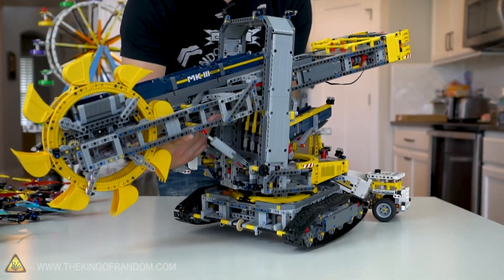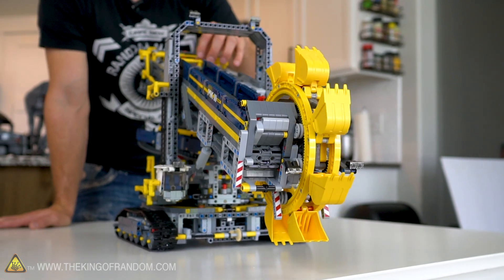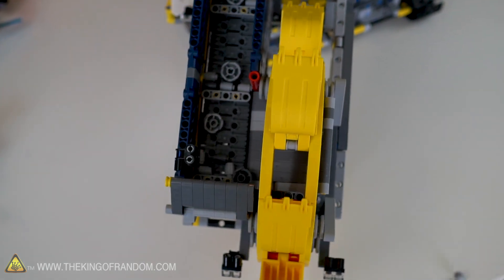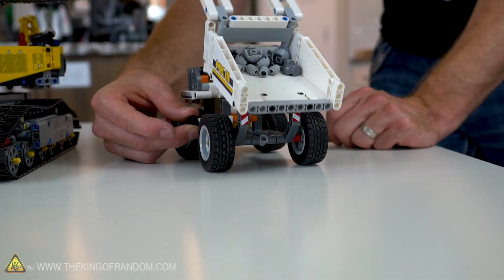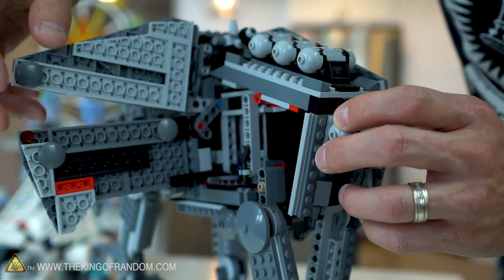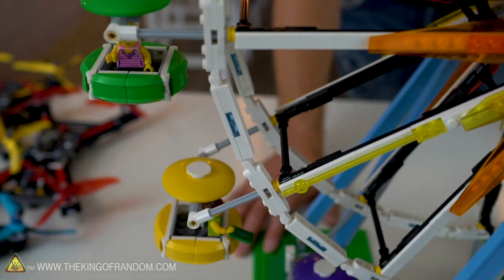Perhaps the biggest project yet is this 4,000-piece industrial digger that I made. It's super complex, a lot of moving parts, and it looks absolutely insane. So after countless days playing with LEGO Technic and building all of these different projects, I would consider myself fairly well acquainted with how these parts work.